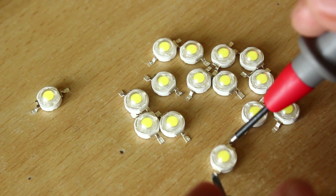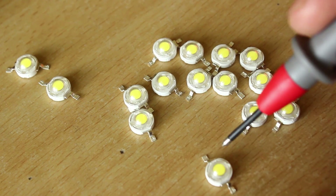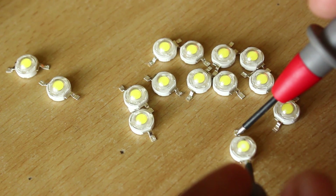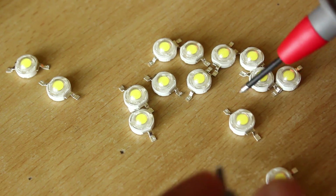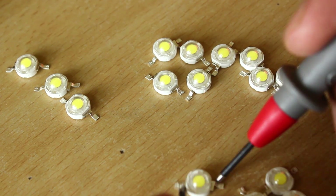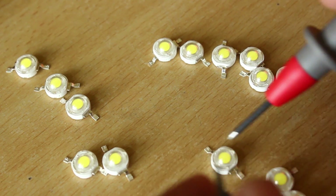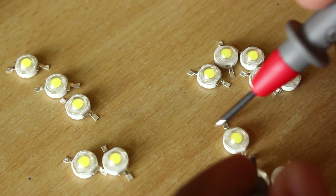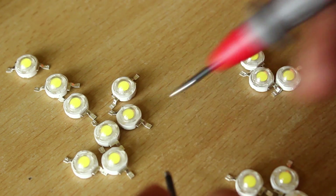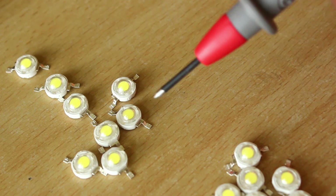Nope, nope, nope — this one's good. Nope. Yeah, this one is good. This is pretty good too. Yeah, this is good. This is good as well. No, no, no.